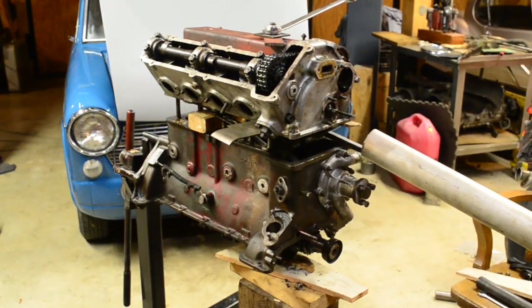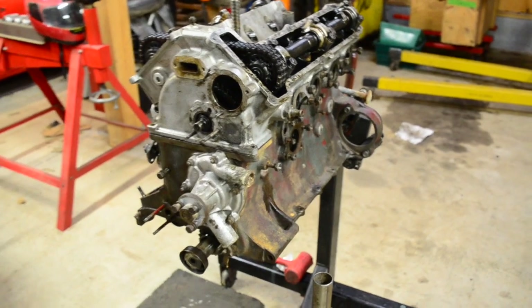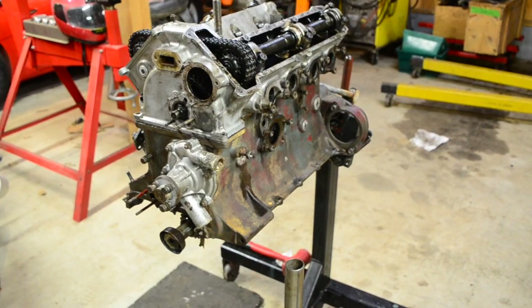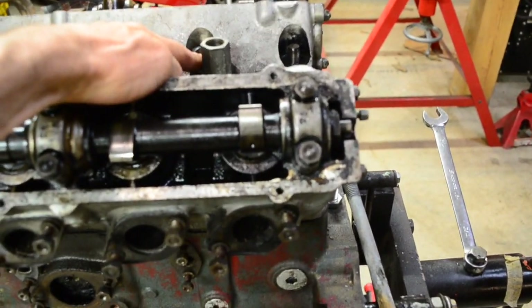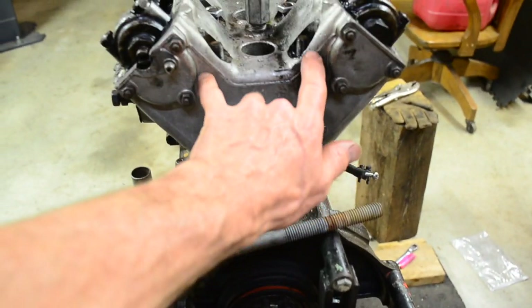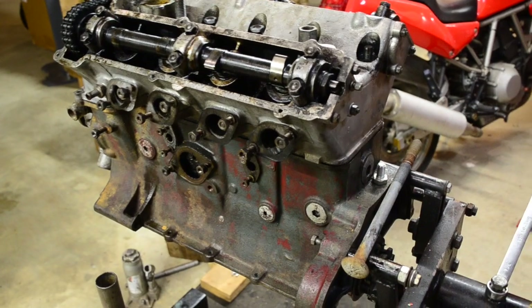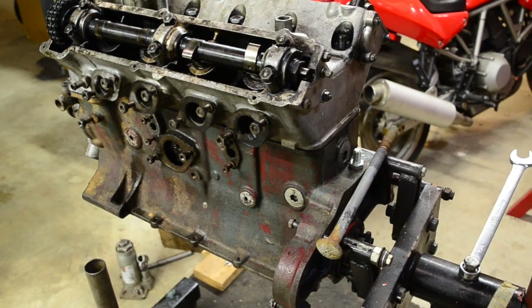Unfortunately the head is well and truly stuck on the engine — it is seized on all of the studs that run through the aluminum. The steel studs run through the aluminum and all the corrosion seizes along the whole length. I have tried more conventional methods like turning the engine upside down and hammering on it, but it has not worked. So I have taken to building a head removal tool specifically for this engine.